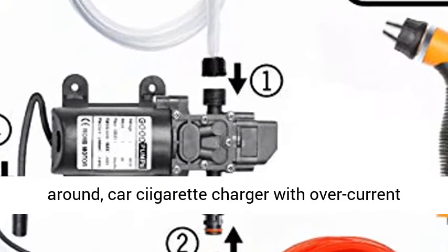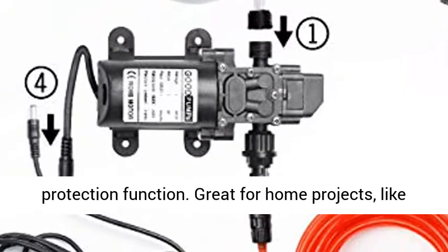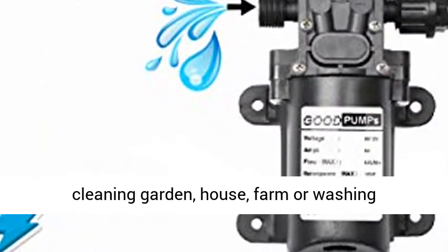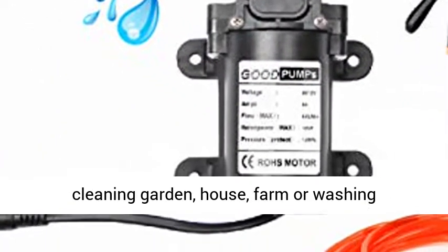Ideal for life use around. Car cigarette charger with overcurrent protection function. Great for home projects like cleaning garden, house, farm, or washing walls.